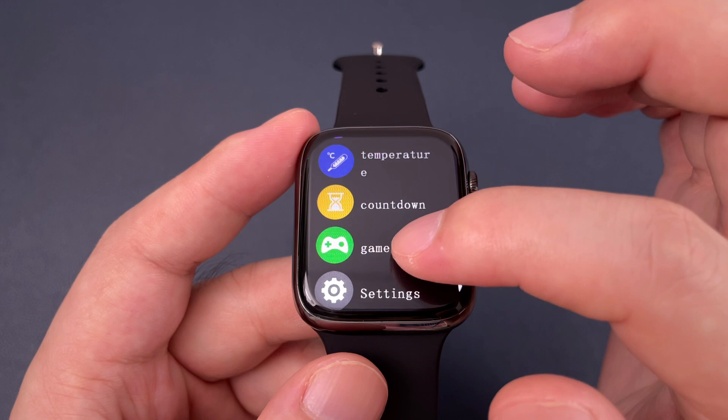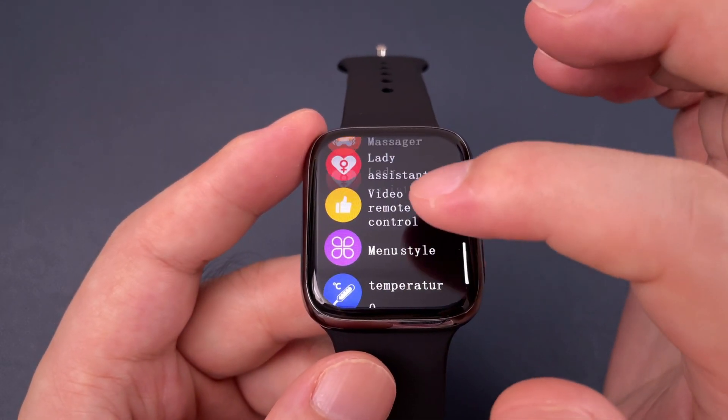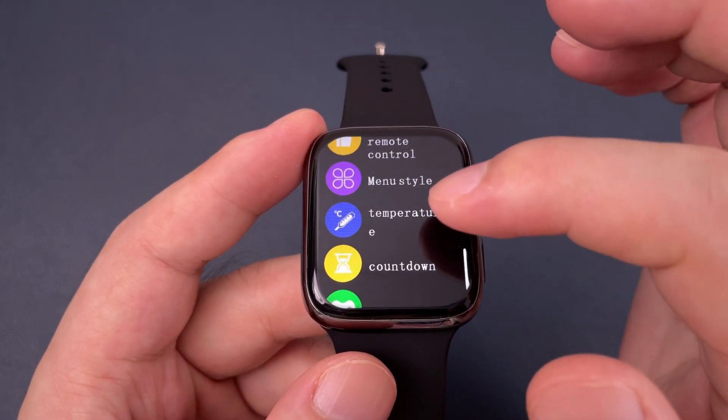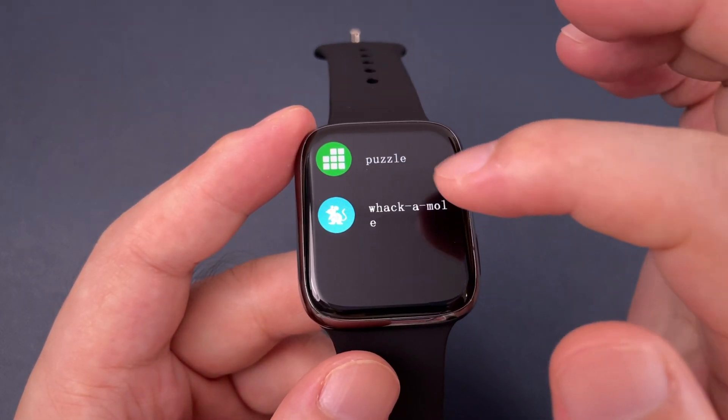This watch has several new functions such as the Lady Assistant, the video remote control, also the temperature and the game — it has two games.